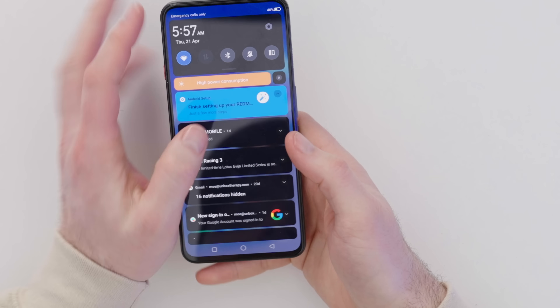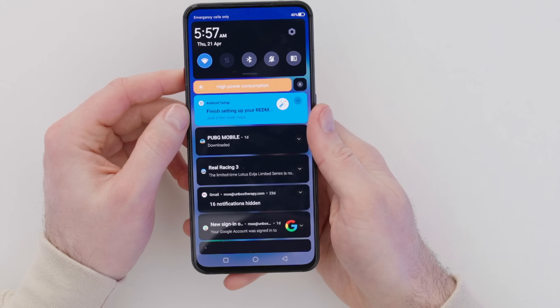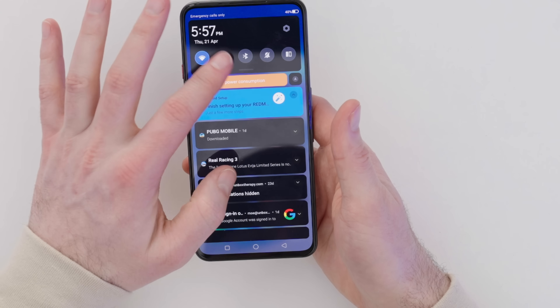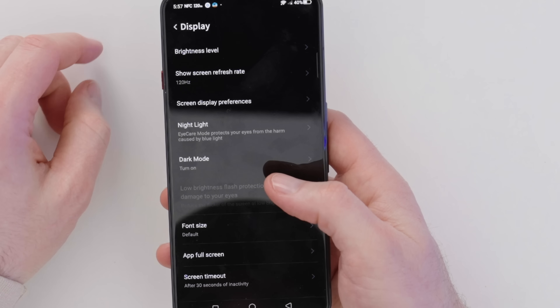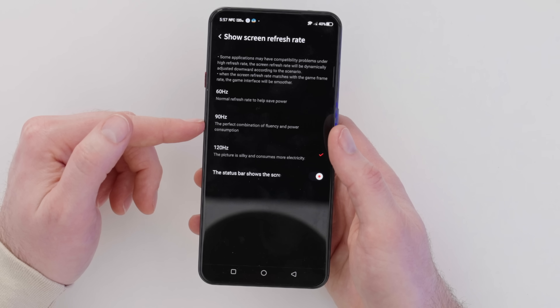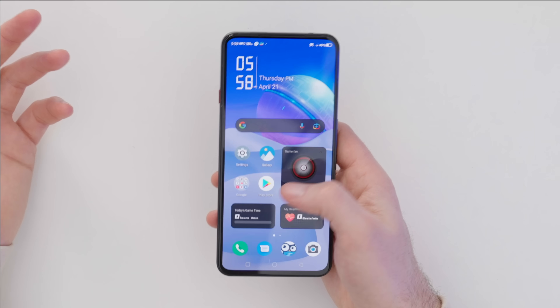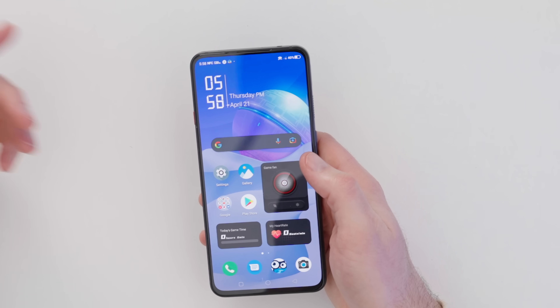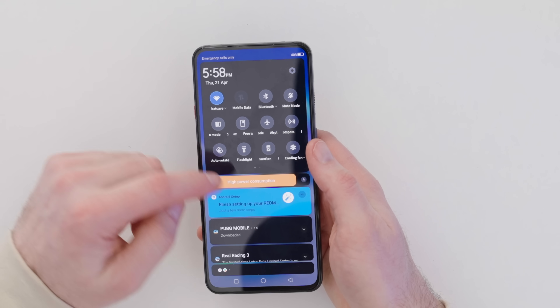There's also a signature red and black USB Type-C charge cable included. The device is booted up — let's check out the screen. Turning off automatic brightness for maximum brightness. The interface has a sort of cyborg-like feel to it. Pre-installed games include PUBG Mobile and Real Racing 3. Clicking into display settings, screen refresh is set to 120Hz. You can scale it down to 60Hz for battery savings or sit at 90Hz for a middle ground.